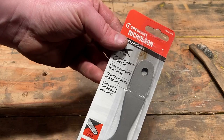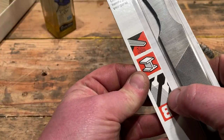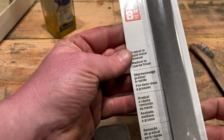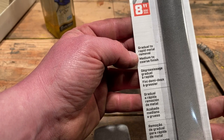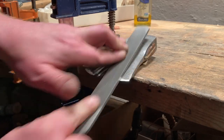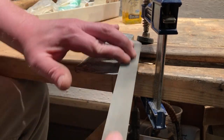I'm going to sharpen it using this brand new Nicholson file. As you can see in the little diagram, you have a single cut and a double cut — the double cut will take off more metal, meaning you sharpen it faster. I use the coarse side first and then I'll use the fine side just to give it a smoother look, and I'm not really worried about the angle.